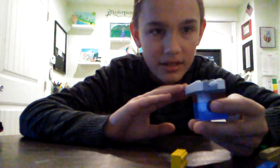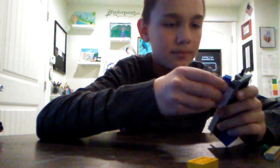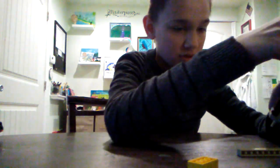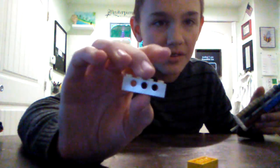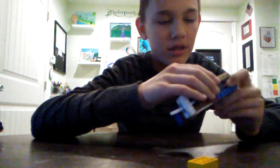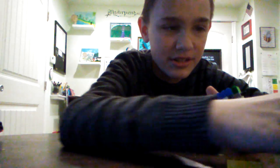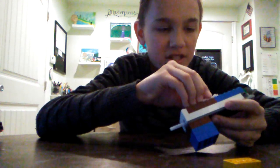Then you're going to do another layer right here — a second layer of those blocks. It kind of looks like that with all the blocks. If you want, you can take more of these little blocks and stick them inside the gun to make it really stable and solid.